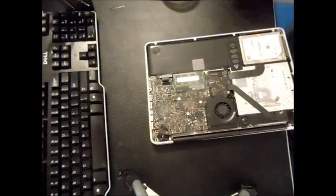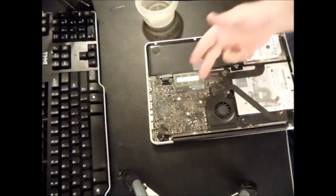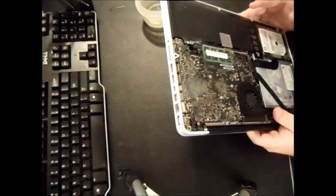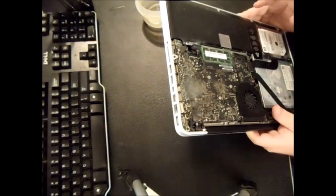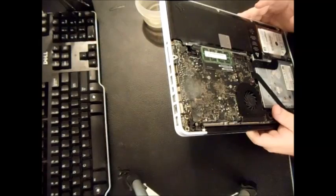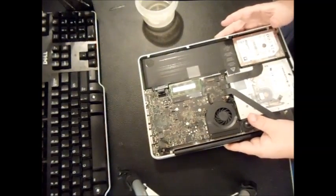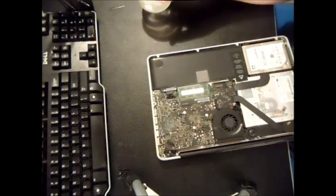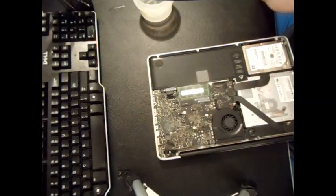This is the simple procedure if you just want to clean the surface side of the logic board — the corrosion here looks isolated to this particular area. Some people ask should they take it to the Apple Store. Well, the only thing they'll really do is replace your logic board, which will cost almost as much as another MacBook. And the majority of warranties won't cover water damage — they can simply tell by the indicators — so it won't be covered anyway.